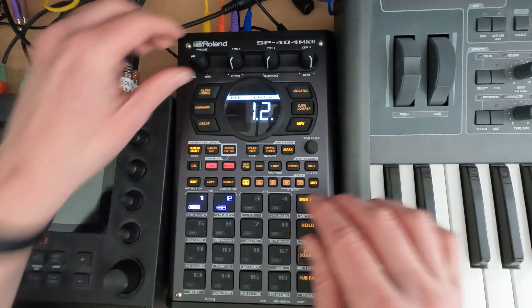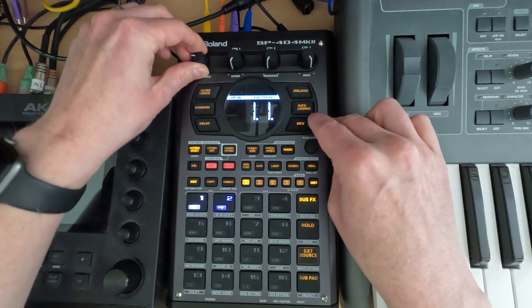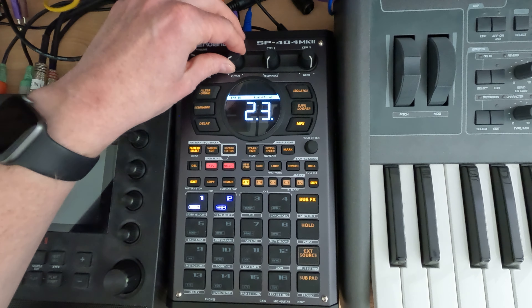I'm just going to start playing the beat that we've been doing. I'm going to turn the effect off just so you can hear. I've got it currently set so it's not doing a whole lot — you might be able to hear it's adding a tiny bit of color based on the settings I've got, but I've pretty much turned everything off.